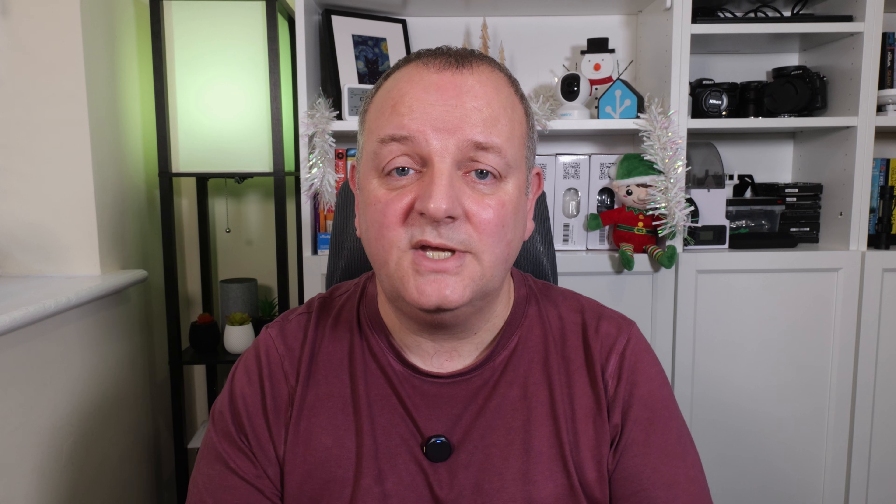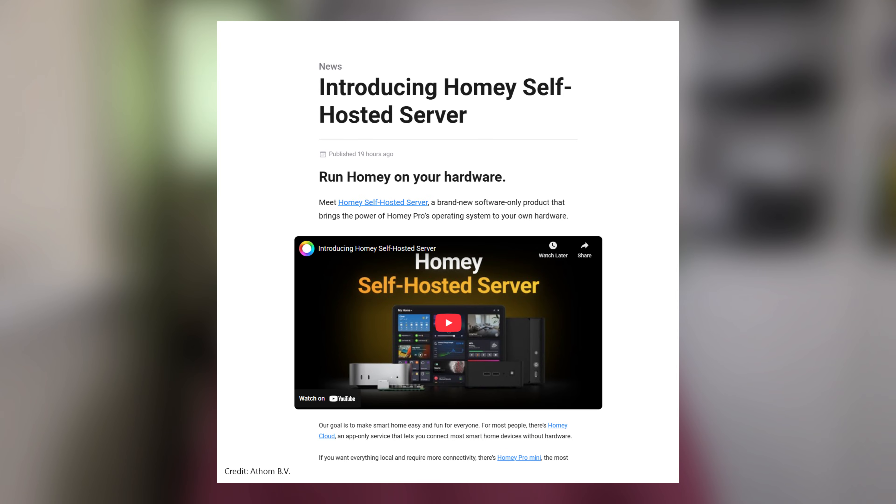Hey everyone, my name's Simon and welcome to a new video on Bite of Geek, a channel that's all about Home Assistant and smart home technology. Today, in my Christmas smart home series, I'm taking a look at the announcement that HomeEat has now launched a self-hosted offering of their smart home system. This isn't a 'this versus that' battle video — it's more to understand what's really being offered, what it does and doesn't do, and most importantly what it might mean for you, whether you use Home Assistant now or are thinking about it in the future.